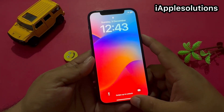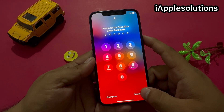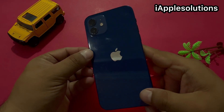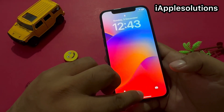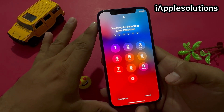Hey guys, welcome back to my YouTube channel. This is Bilal and you are watching Apple Solutions YouTube channel. In this video I am going to show you how to unlock iPhone 12, 12 Pro, and 12 Pro Max if you forgot your passcode. Without wasting your time, let's start this video.